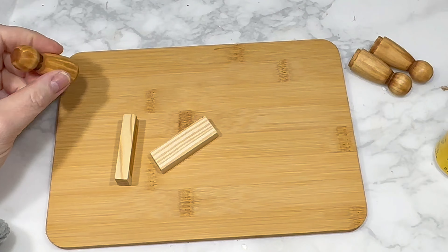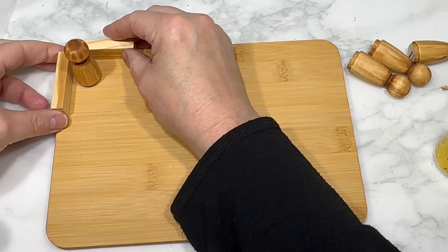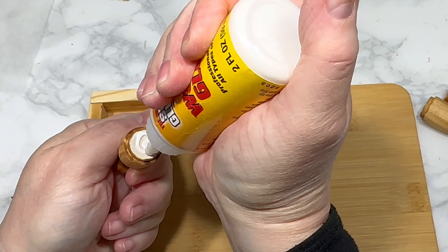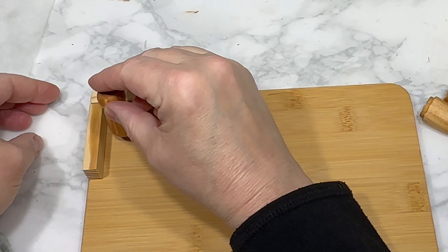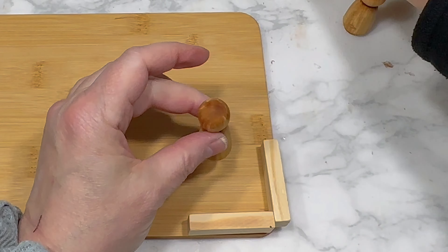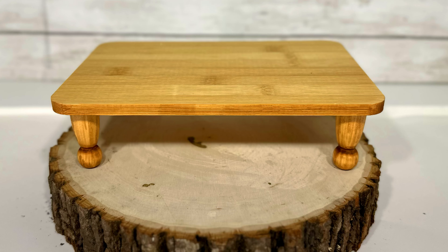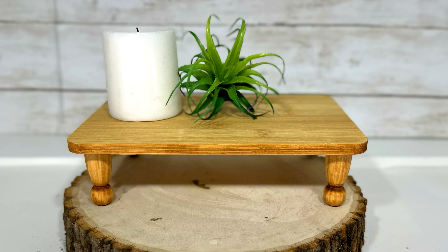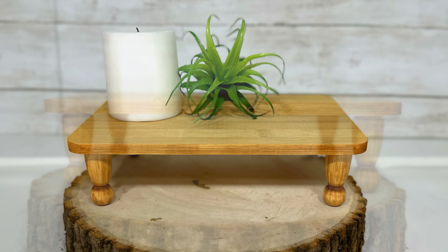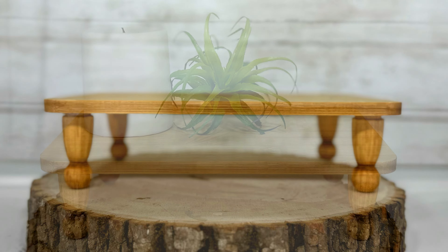I'm using these wood people as legs for the bamboo cutting board, spacing a leg in each of the four corners using two Jenga blocks to evenly distance all of them. Then I use super glue wood glue, also from Dollar Tree, to attach each of those legs. Just over a minute in, we have DIY number one: my farmhouse table riser, which I fully intend to use in my kitchen because I love the natural wood look and farmhouse charm of this ultra-easy but expensive-looking wood riser.